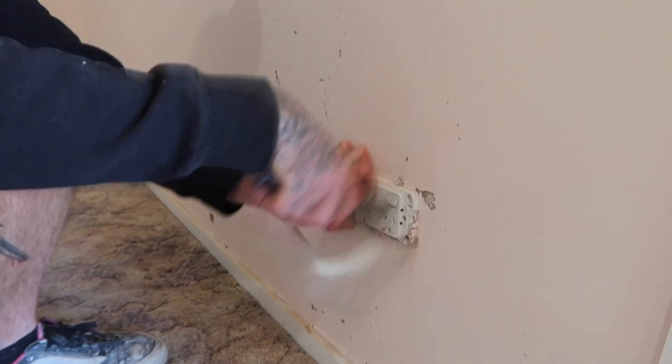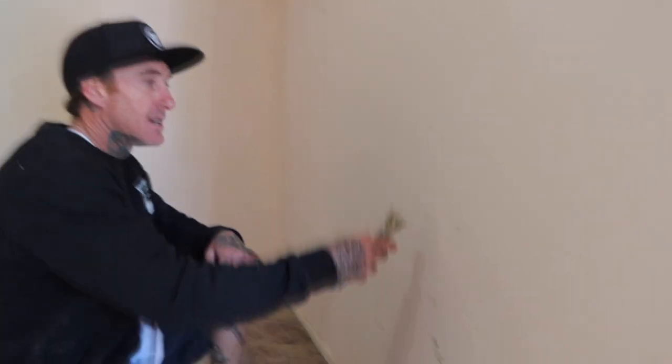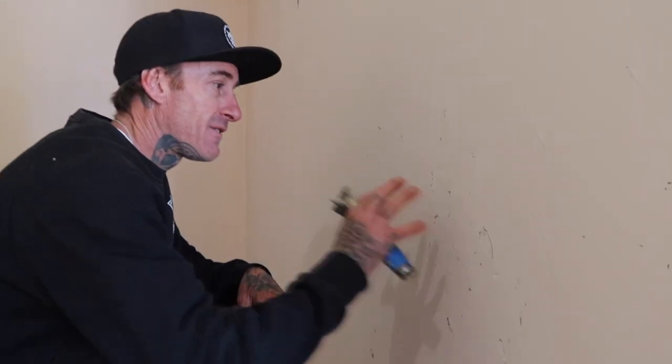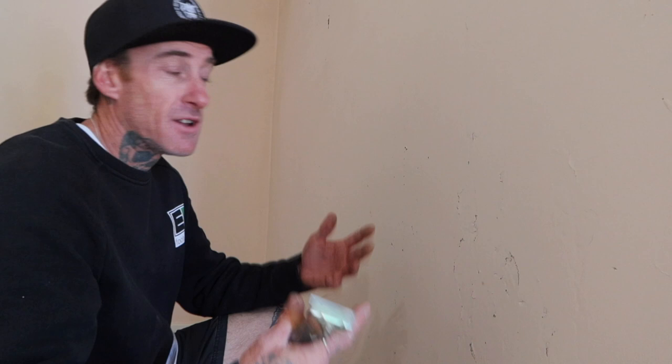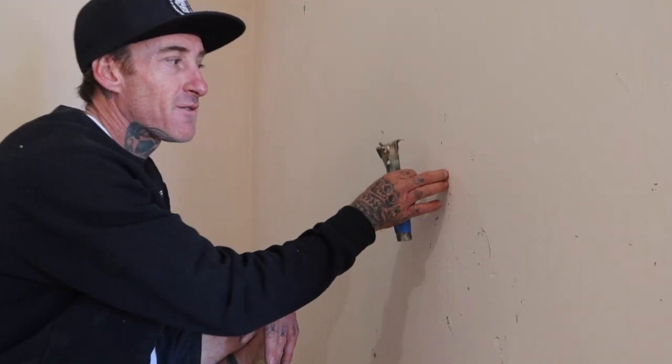First things first, go through and get off any power points. These walls are in terrible condition, so sometimes you've got to make a bit of damage to fix it. Don't be scared about scraping out and putting any holes. If it's damaged now, you've got to dig that out so then you can patch over it. You can't go patching over any rough surfaces or any flaky, loose paint without getting them off.